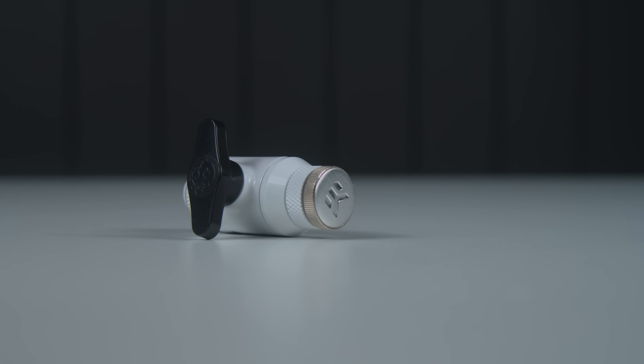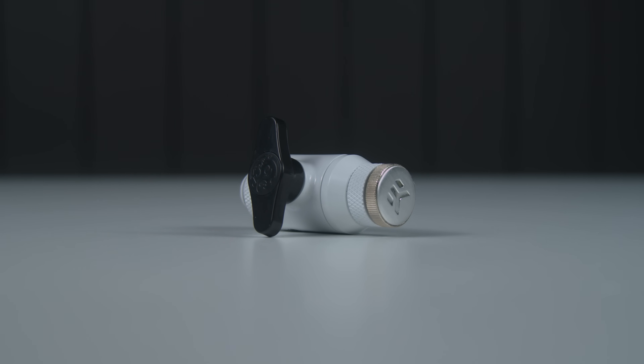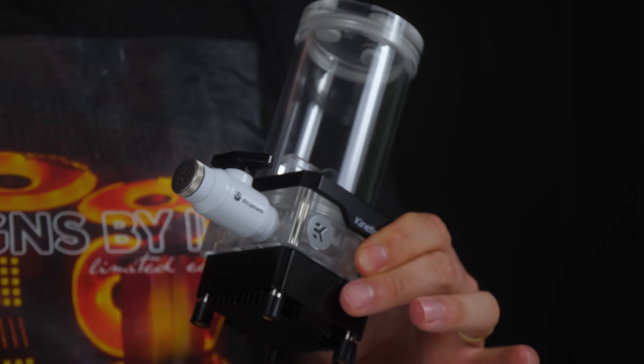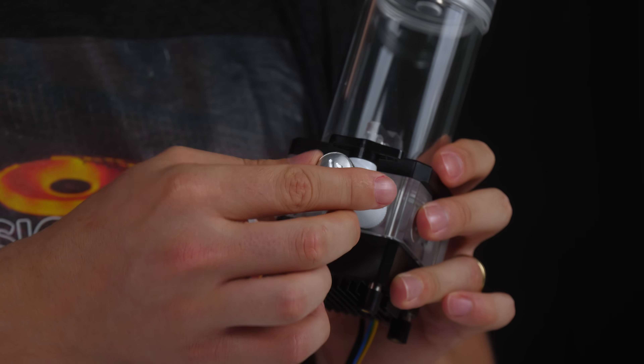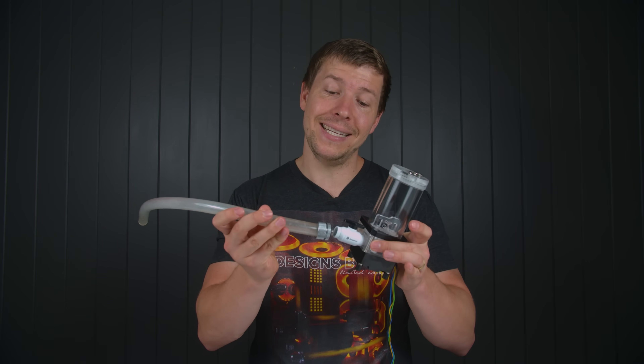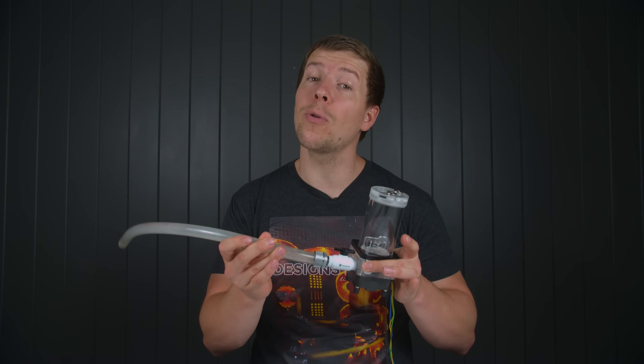Drain valves are usually found at the lowest point of the system, under a large body of liquid — that is usually the reservoir. These fittings are not essential to a system if you know what you're doing, however for a beginner I would always recommend getting one. Maintenance is always required for a water cooling system at least once a year, so make this part easy for yourself. All you need to do is remove the top plug fitting to allow air into the reservoir, remove the valve plug at the end, then open the valve. It might also be easier to add a hose to the end to control that liquid a bit.